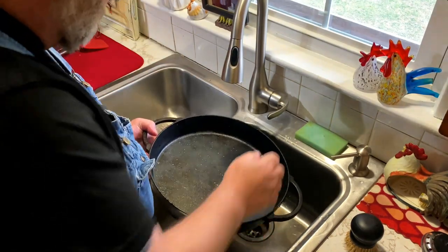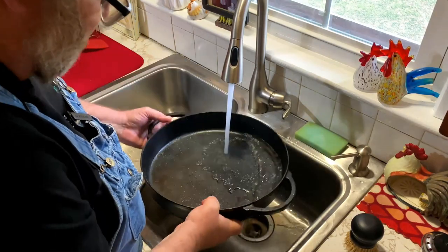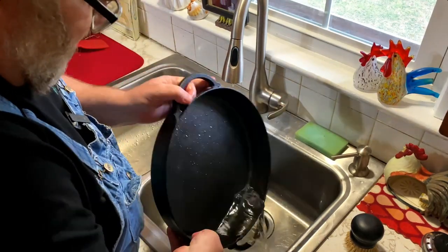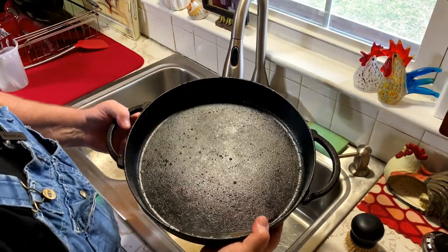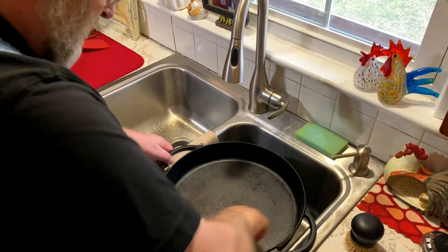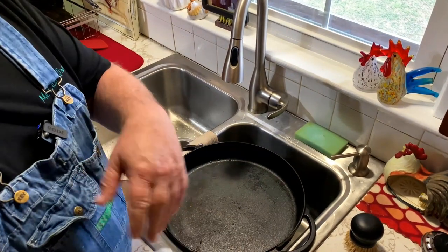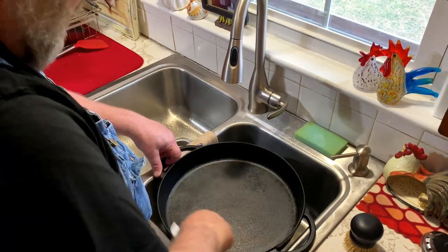Chain mail, like I said, is stainless steel so it will not rust and it will not harm your cast iron. Once you get everything rubbed out, all you have to do is rinse it out real good. Take a couple paper towels, wipe it out real dry. Put it on your stove, heat it up and season it properly like we always do.